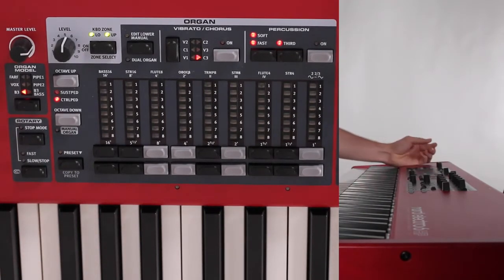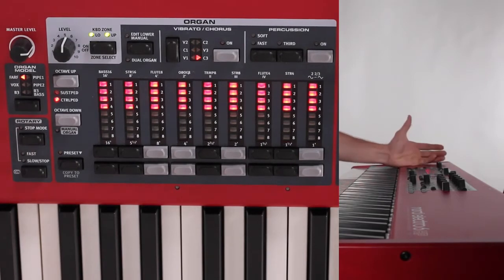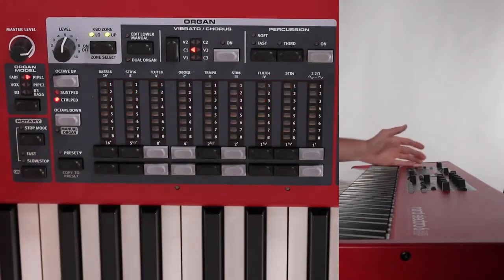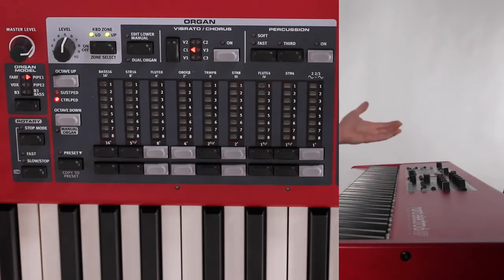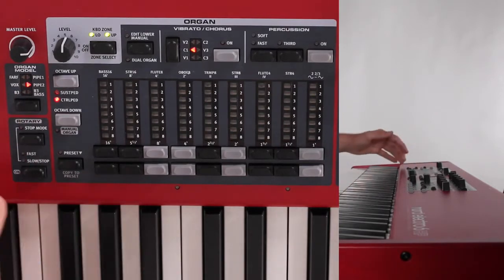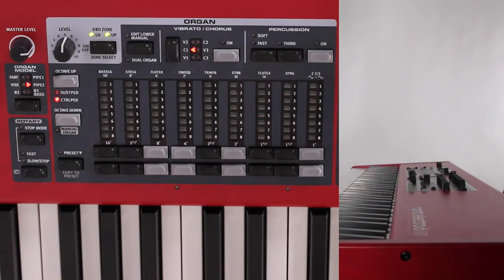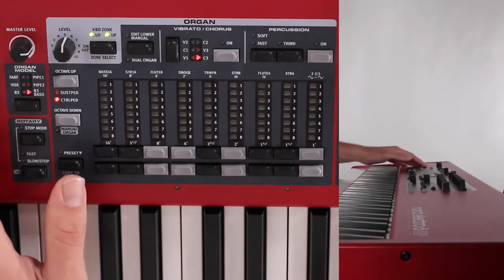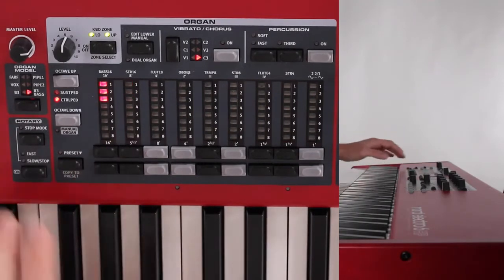You have a B3, which is modeled after a classic electromechanical tone wheel organ. You have your Vox model, based off of a famous transistor bass combo organ that emerged in the early 60s. A FARF model, which is a more buzzy-sounding organ. You have your Pipe 1, which is an all-purpose organ not modeled after anything specific. You have your Pipe 2, which is a recreation of a principal pipe section commonly found in a church. And you have your B3 bass model, which is the base section of the B3 model.